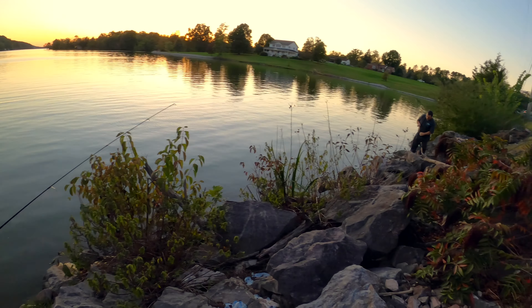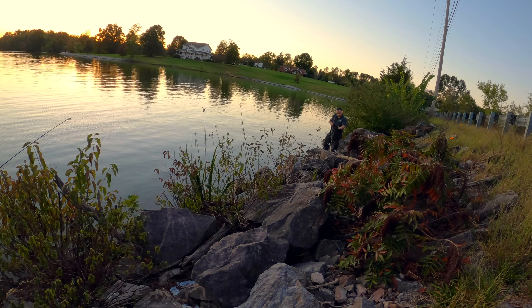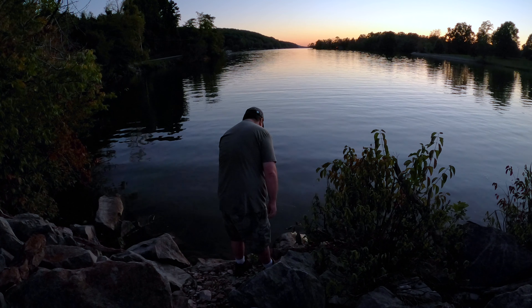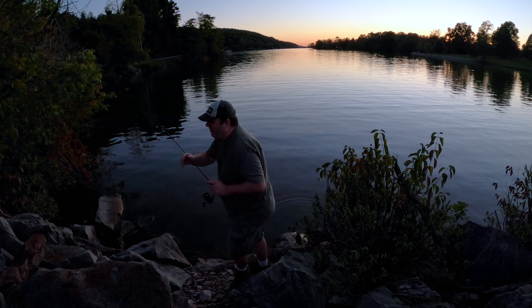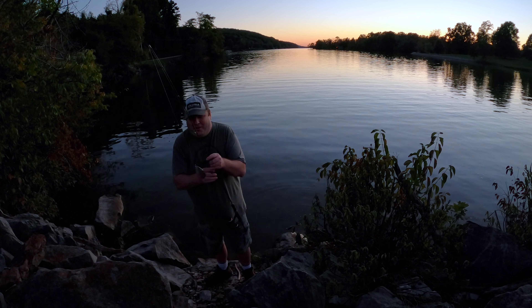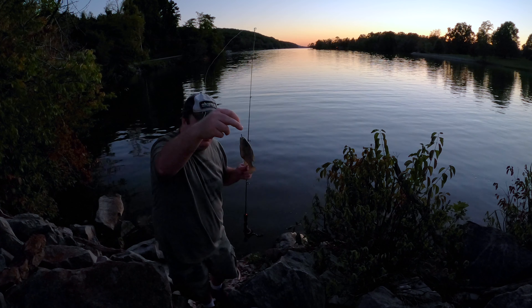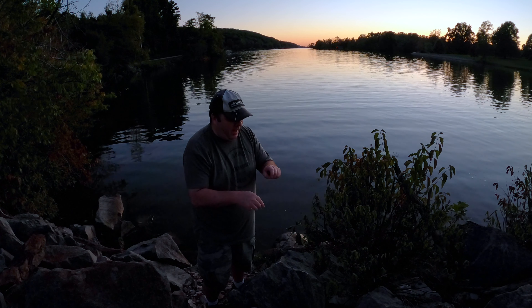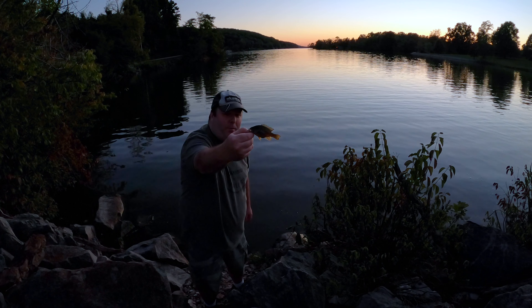Clint caught one — are you using a gulp minnow? Yep, of course, on a gulp minnow. Another green sunfish. If they were just a little bit bigger, that'd be premium flathead bait. Although this one's okay, I'm not keeping any for bait.